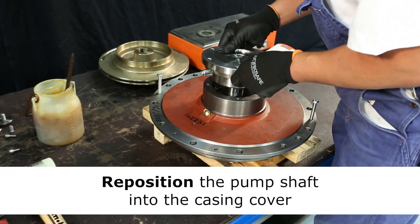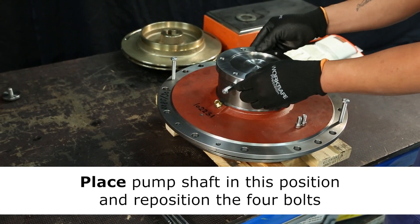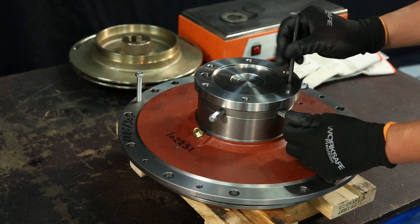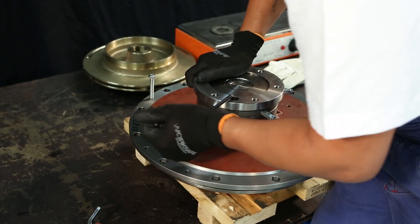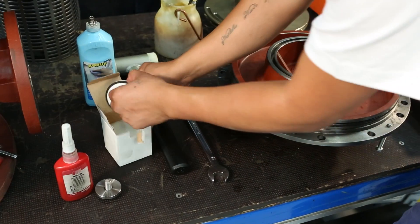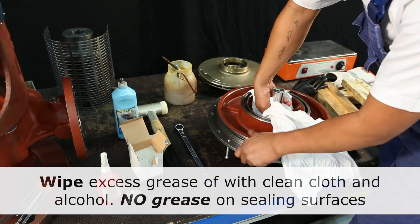The pump shaft can now be repositioned in the casing cover. Please note the right position of the pump shaft. Then reposition and tighten the four bolts. Turn over the casing cover and add grease to the pump shaft and cover. Also add grease to the new mechanical shaft seal and place this in the casing cover. It's very important to remove any excess grease.